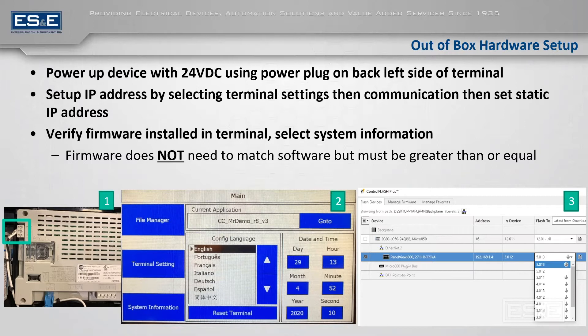Next, it will load up an application. I already had an application loaded — shown in image number two where it says 'current application.' On a brand new one it will just be blank there, but the rest of the screen will be identical.